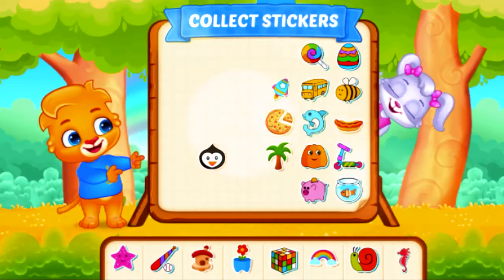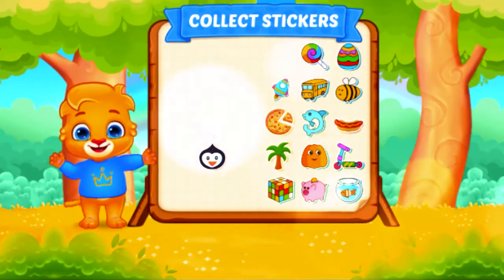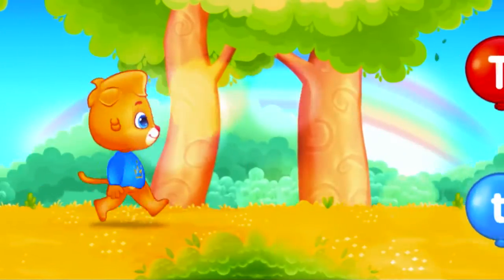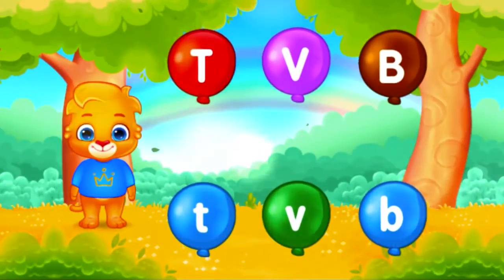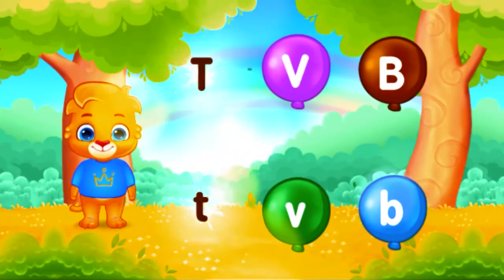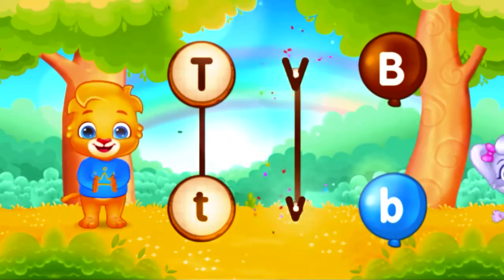Pick a sticker. Match the same letter. Good job!